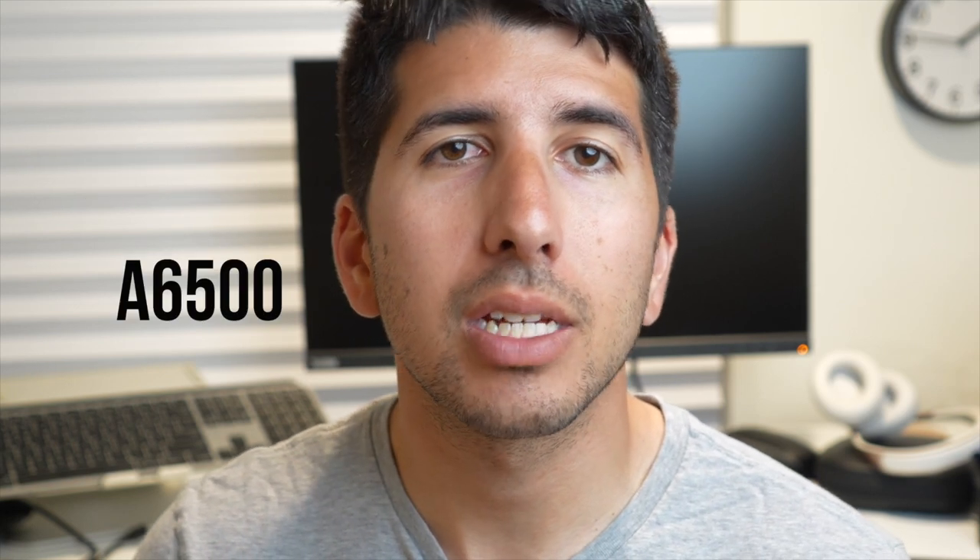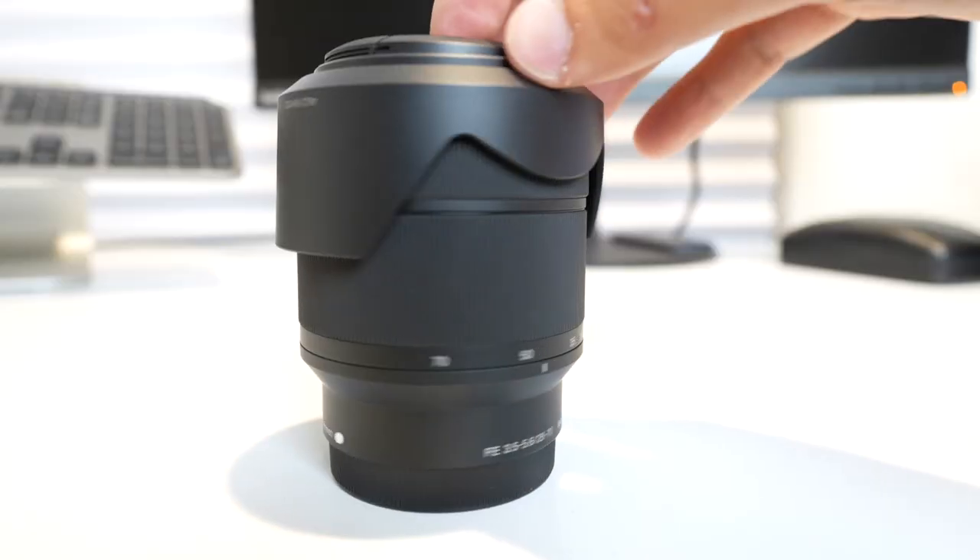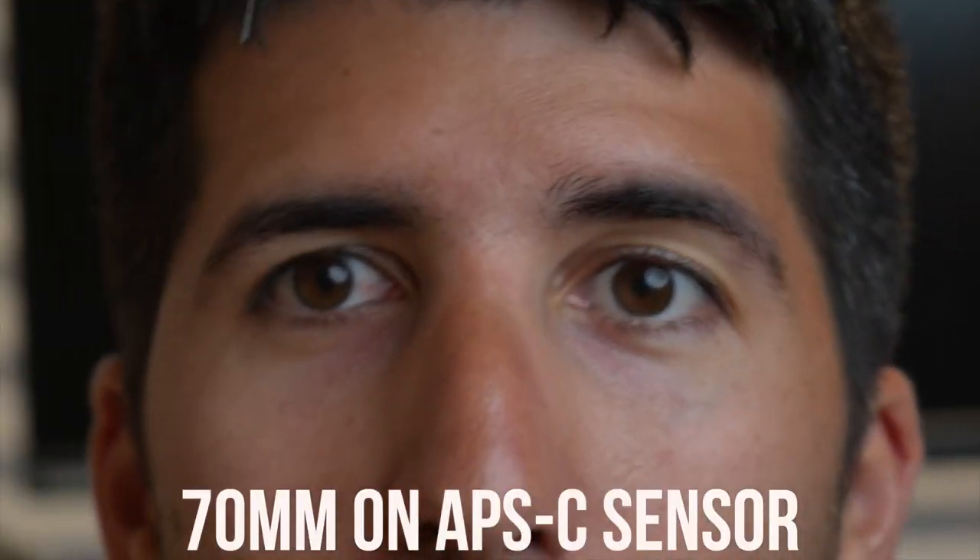If you have a crop sensor Sony camera like the a6400 or a6500, this is what this 28 to 70 millimeter lens is going to look like at 28 millimeters. If we were to go to 70 millimeters, you'll see that it's going to be pretty close up on my face and it focuses pretty nicely. So I'm going back to 28 and I'm going to change my Sony a7IV into full frame mode so you can see what 28 millimeters actually looks like.